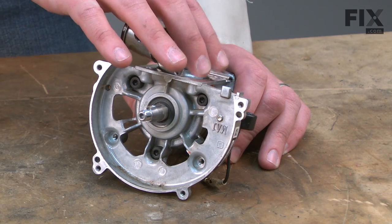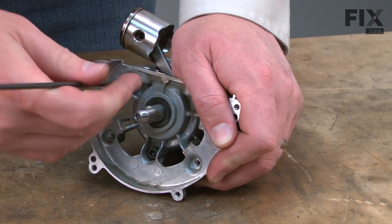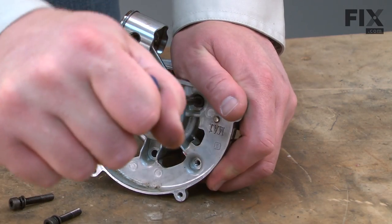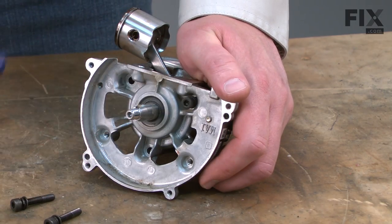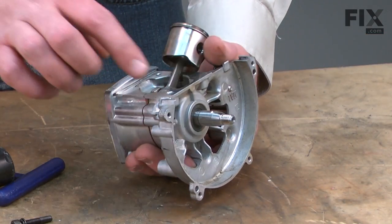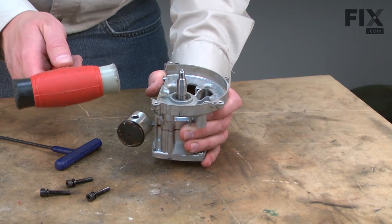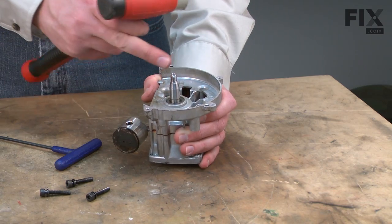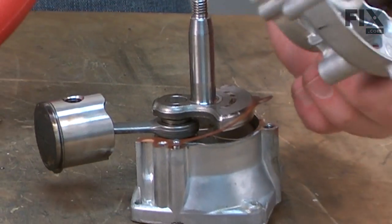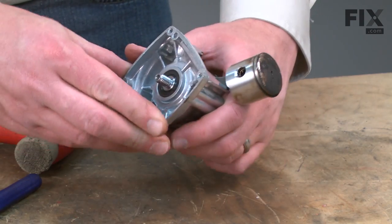Now I'll separate the two halves of the crankcase — it's secured with three screws. To separate the crankcase halves, I need to push the crankshaft through the bearing. To do that, I'll tip it back and use a rubber shop mallet. I can't use metal here because it will damage the spindles. Now I'll remove the crankshaft from the other half of the crankcase housing — again using my rubber mallet.